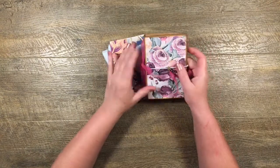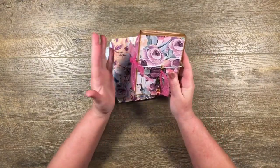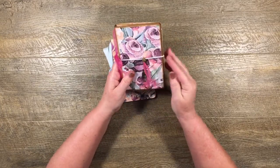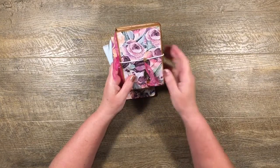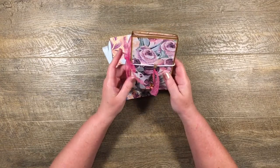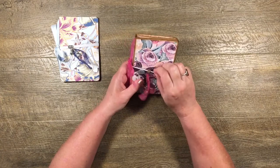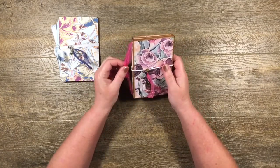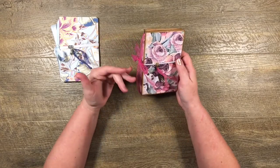I thought I'd show you these now because I think they make great gifts — maybe Christmas gifts — and they're pretty quick to put together. We'll do a tutorial after this so you can see how I put this little guy here together. Let me start by giving you a little look through it. It's got an elastic closure, and I've put a ribbon on the side, but you could just as easily use elastic or nothing at all.